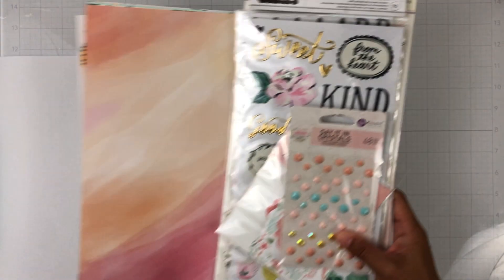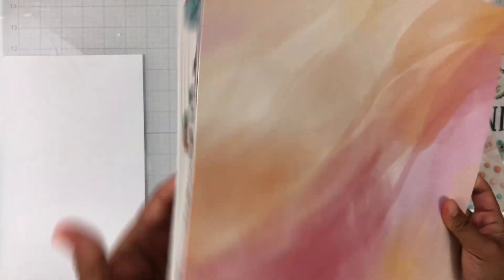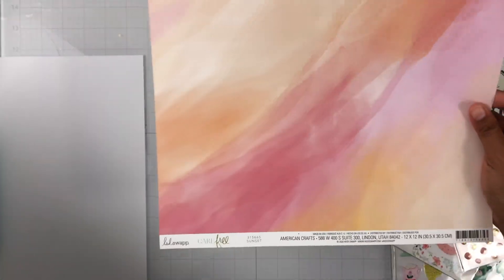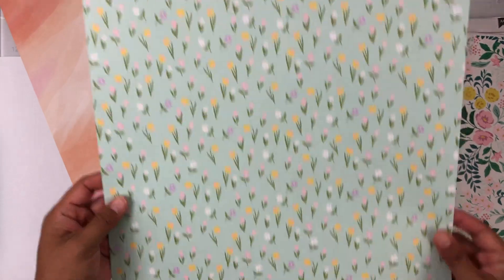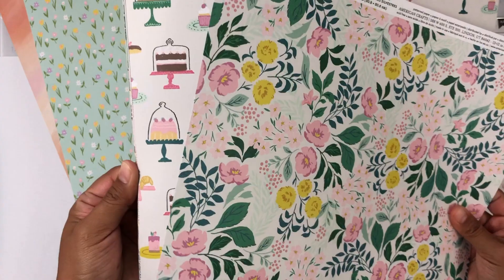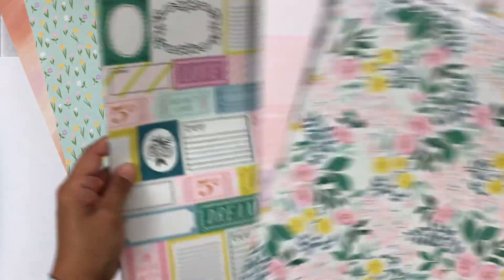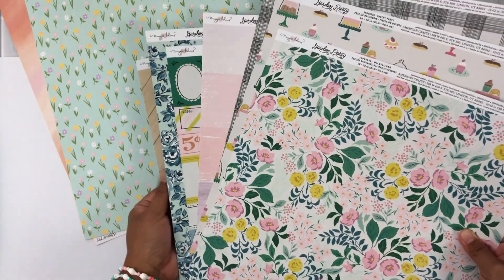April is a mix of a bunch of the new collections that were just released. Here are the papers. This one is from Heidi Swapp's Carefree line — that's new. Then we have one from Simple Stories, from the Bunnies and Blooms collection. The rest are from the Maggie Holmes Garden Party collection. Here's a cut-apart — how fun! — you can fussy cut those out and add them to your different projects.